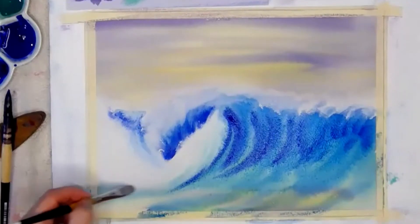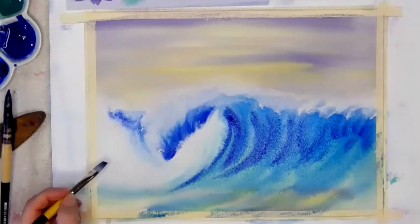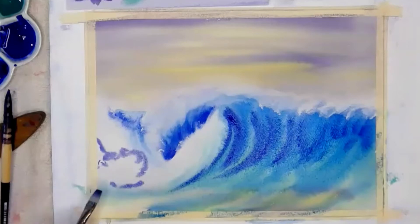This is all spray, so I'm just going to pick up a little bit of that watery purple and give it a little bit of tone — a tiny bit of tone. Maybe it has some tone there.